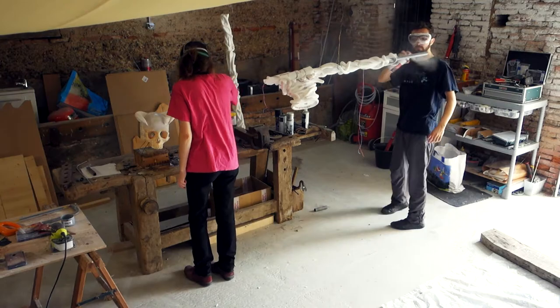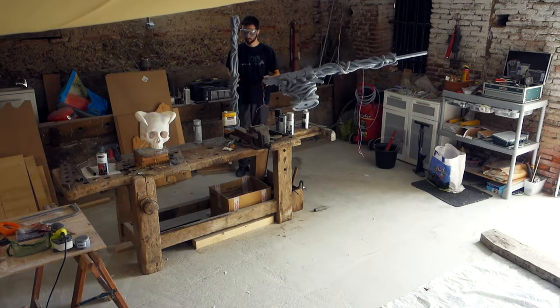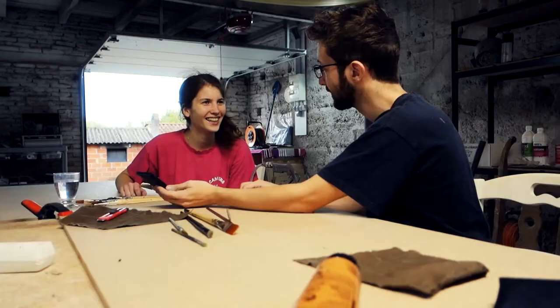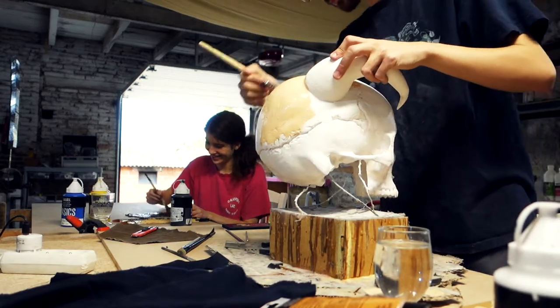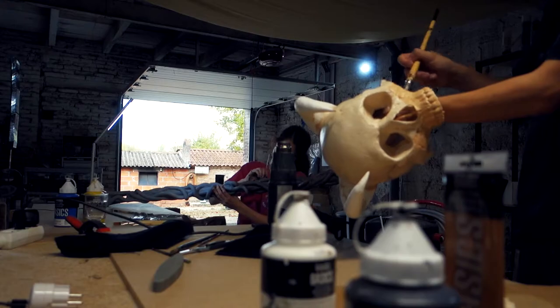We primed all the parts with our usual grey primer. Seeing all the work come to life with the contrast the priming offers gave us a huge motivational boost on the build. Everything was hand-painted. The skull had a bone-like paint base with a touch of red to get the tone to pop for pictures and the overall fiendish tone.